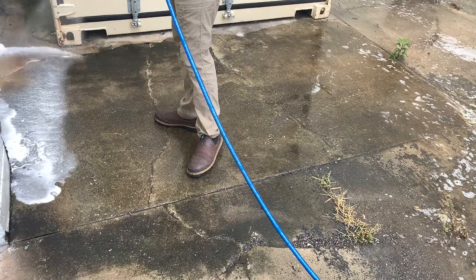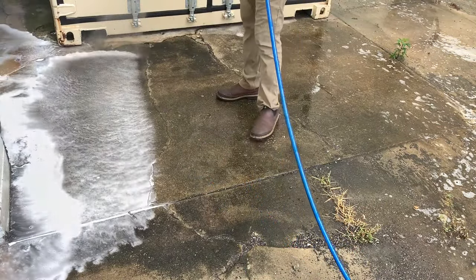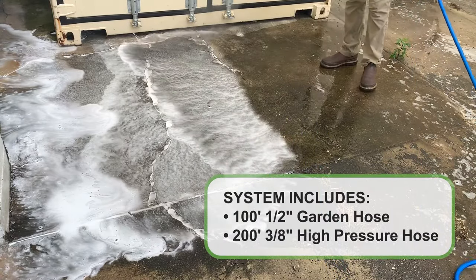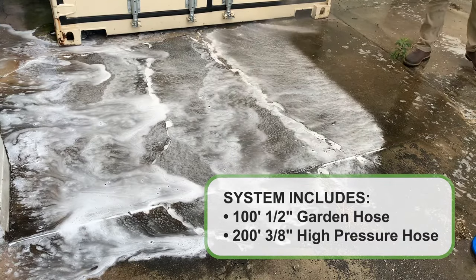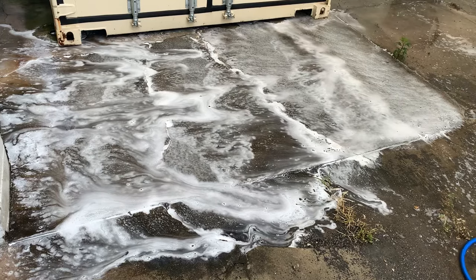Everything on the unit — from the chemical pump to the flow meter to the hose fittings — are all stainless steel and bleach-safe. The unit itself includes 100 feet of 1/2-inch garden hose for your water supply and 200 feet of 3/8-inch bleach-safe high-pressure hose. Included is a stainless steel Sutner spray gun with a J-rod and four cleaning spray tips.